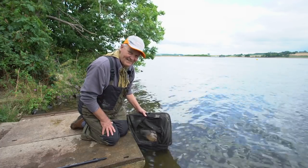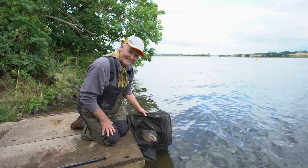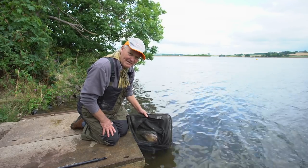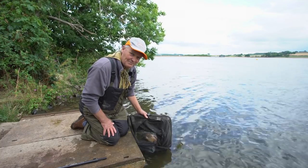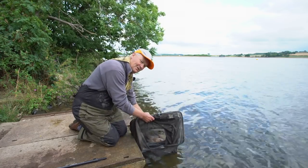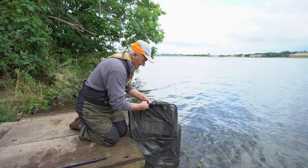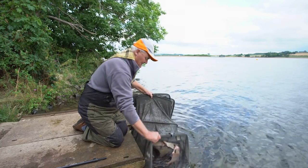Like all good days, you've got to come to an end sometime. We've had a fabulous day again today — caught plenty of fish, some nice bream, some skimmers. The baits and tactics we've shown you have all worked well and we're going home happy men. I think it's time now to put these ones back and let them go back to where they've come from. Here we go.